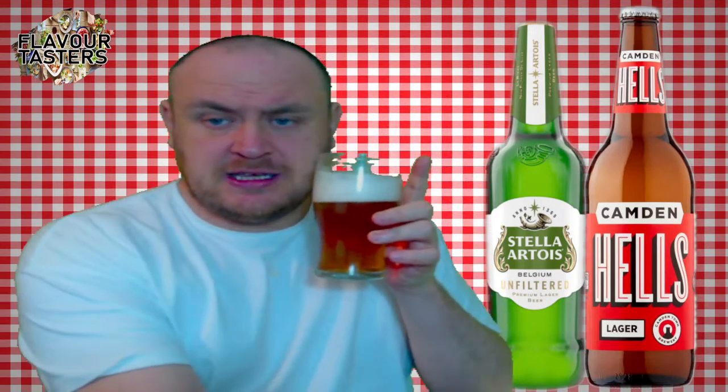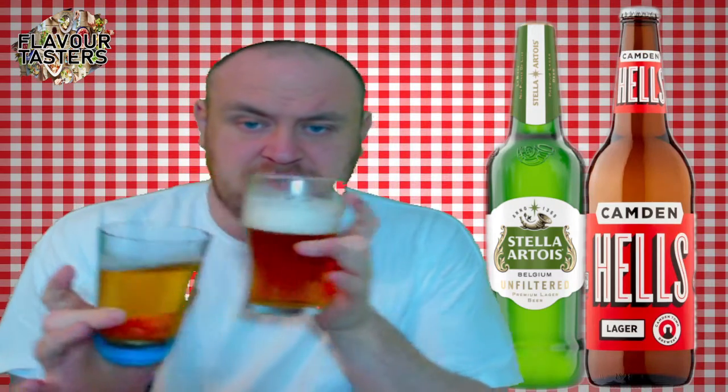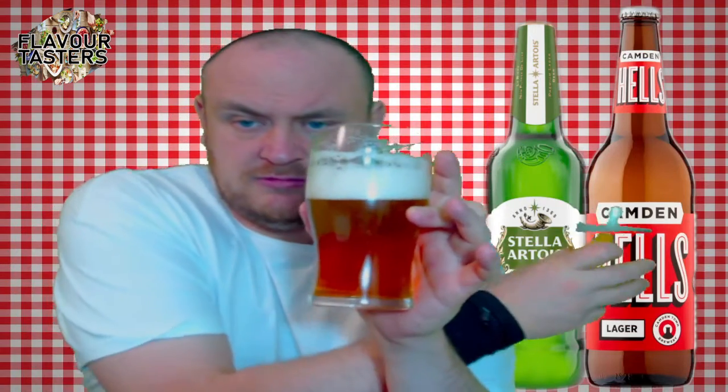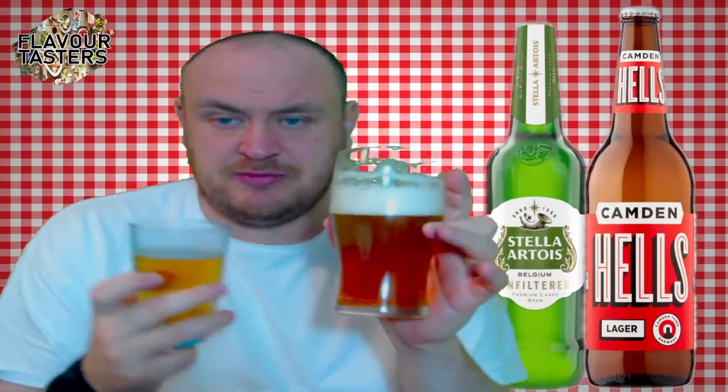Hello fellow surfers, welcome to Flavor Tasters, the food and beverage review channel. This is the Stella Artois Unfiltered and this is the Hells — you can tell the difference in the flavors. The Stella Artois Hells, and it just totally disappears. The Hells is a lighter yellow.